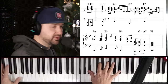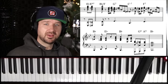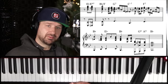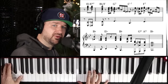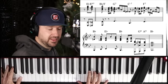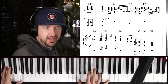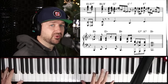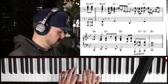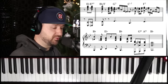We have our B-flat over F, and then he comes down to this very common melodic device you hear Ray Charles use all the time — also very common in gospel piano, based off the fifth. He's going between a B-flat triad with that fifth doubled on the outside to a C minor triad. It's a very common device you hear in gospel, pop music, and R&B.